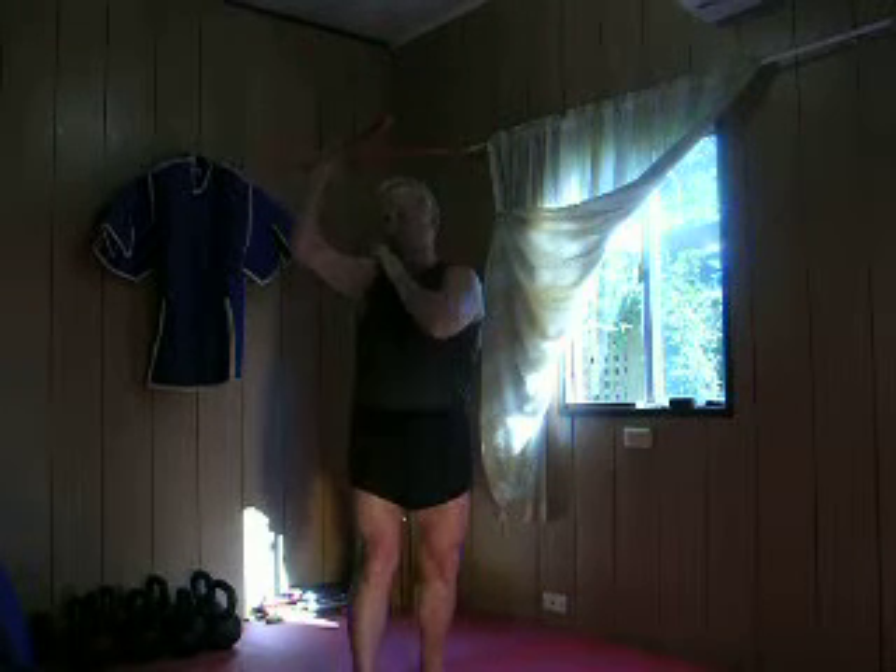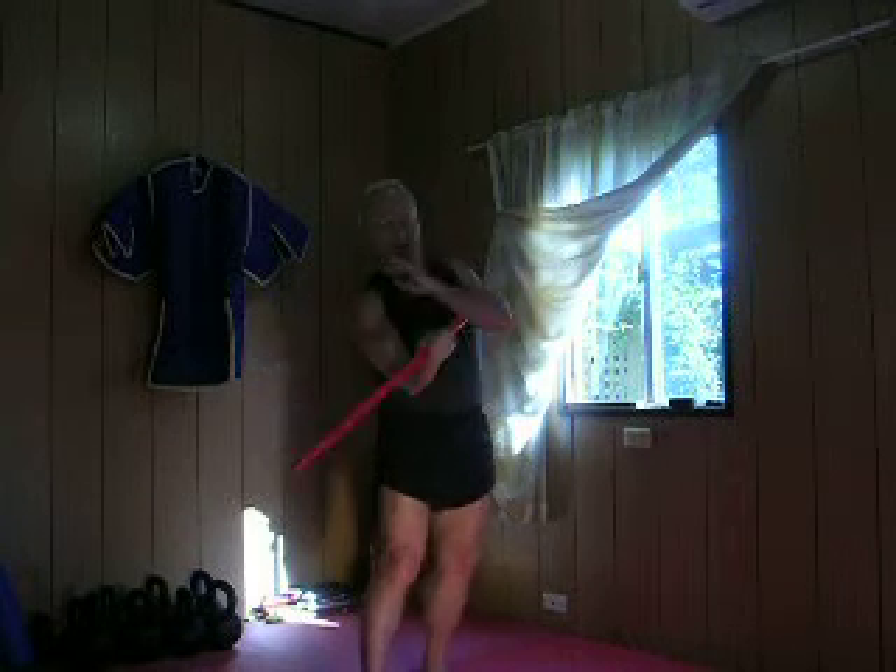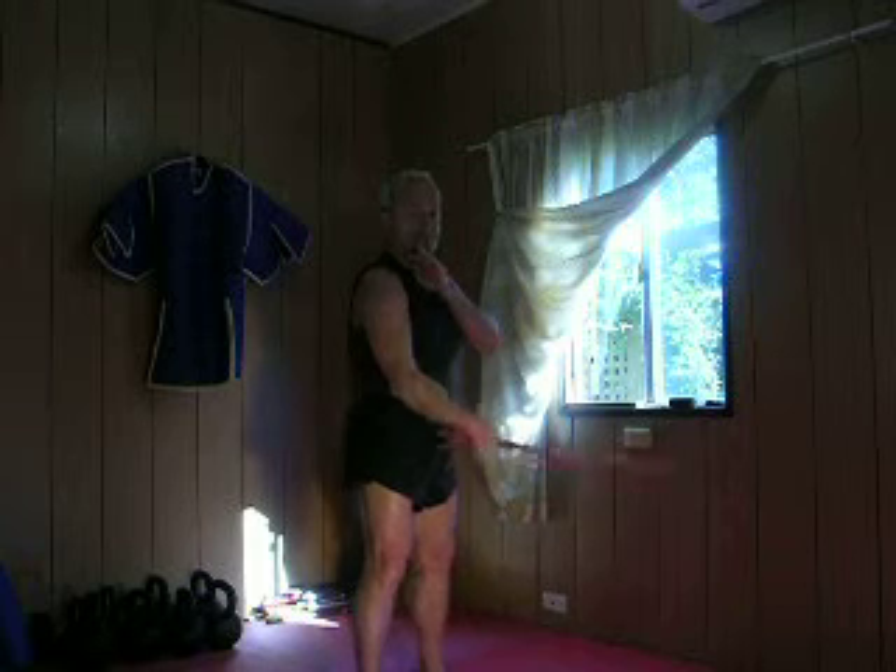And again, so it's 1, 2, 3, 4, 5, 6 — notice my hips turning — 7, 8, 9, 10, 11, 12. 1, 2, 3, 4, 5, 6, 7, 8, 9, 10, 11, 12. Hip turn, hip turn, hip turn with each of the strikes.